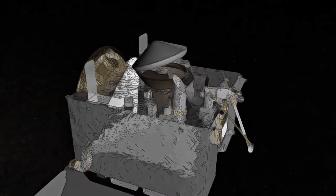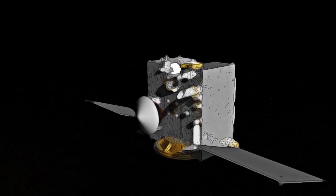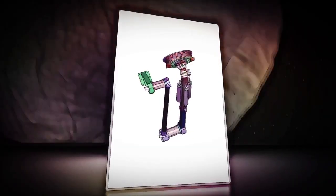After the spacecraft measures the mass of the sample, the TAGSAM head will then be stowed in a sample return capsule for the journey home. Just before reaching our planet, OSIRIS-REx will release the capsule for collection on Earth, where scientists will be able to study the sample of Bennu for decades to come.